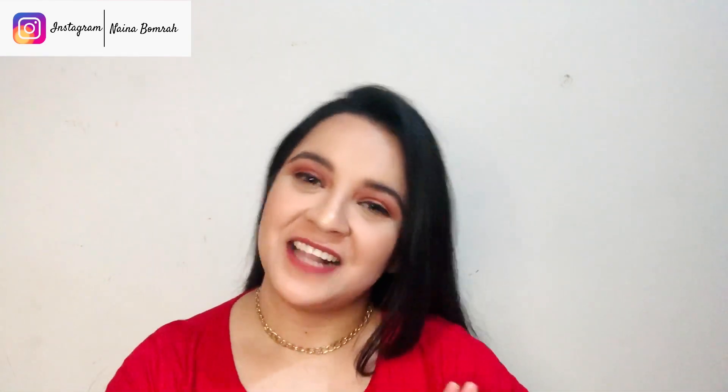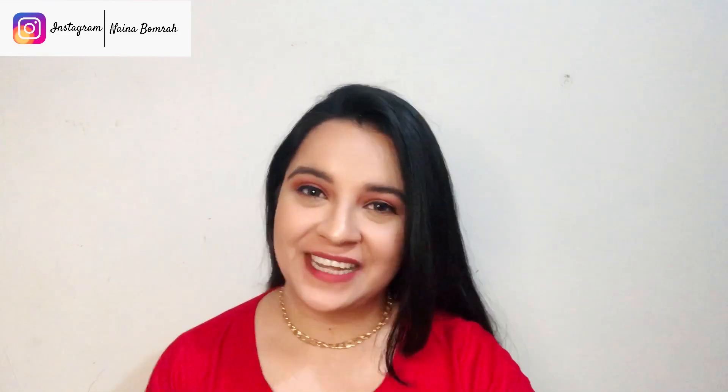So that was it from my side, guys. I'll see you super soon in my next video. Till then, take care. Bye!